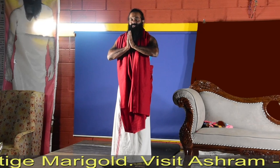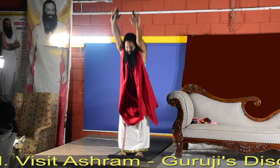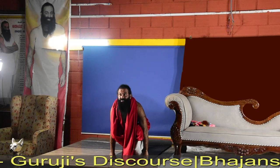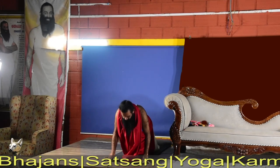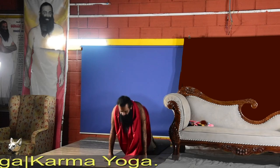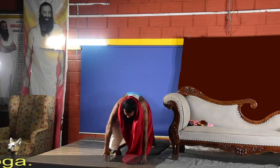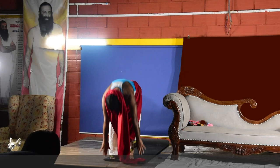Let us go with Surya Namaskar: hands up, exhale forward bending, inhale right leg back, right knee down, hips down, look up straight, retention, left leg back in plank position, exhale knees chest forward on the ground, inhale up cobra push, exhale on the ball of the foot, inhale right leg forward, exhale both legs together, inhale up.